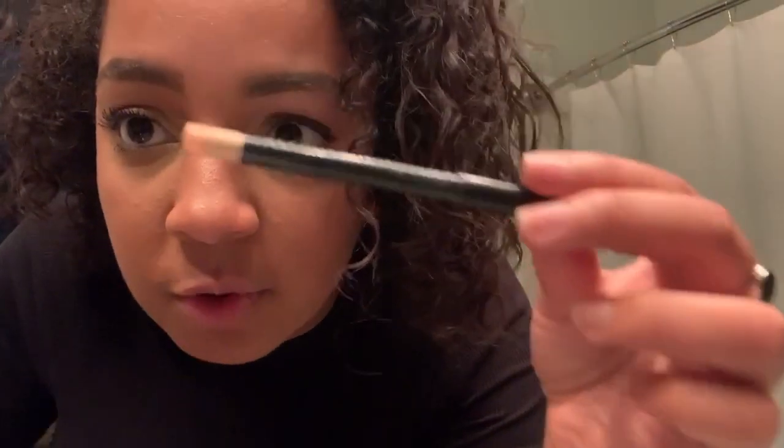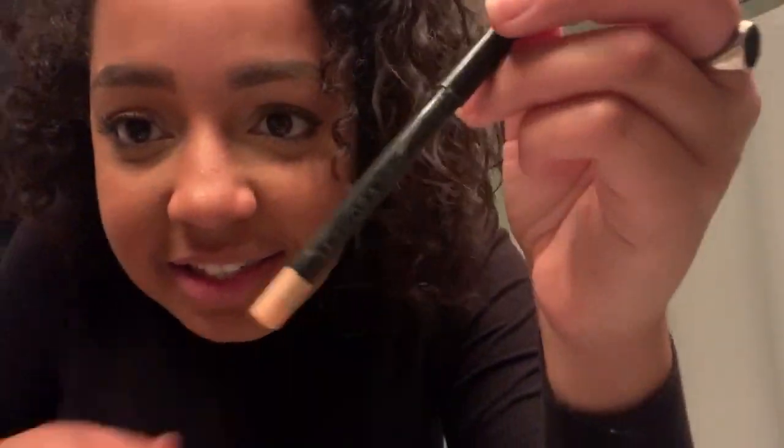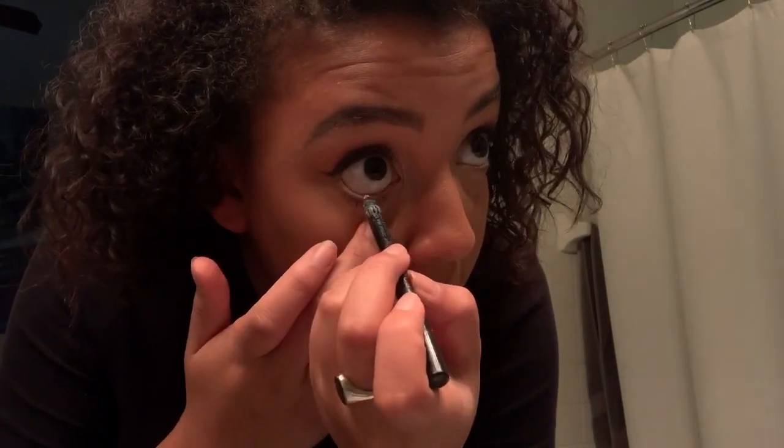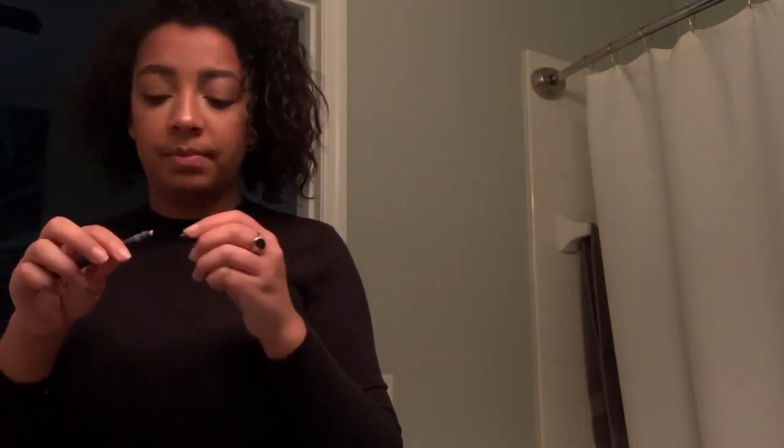It's a Sephora white slash cream eyeliner - I usually do this first but I completely forgot. I just pull down the waterline with it. Now I look like a deer. This is the final makeup look - oh wait, I don't have lip stuff on yet. Since I did a very casual look, I think I'm going to spice it up by doing a red lip.